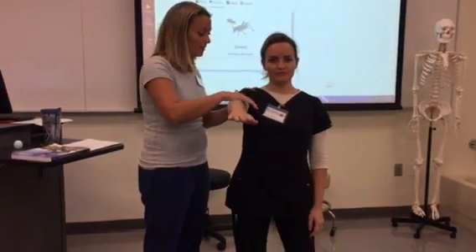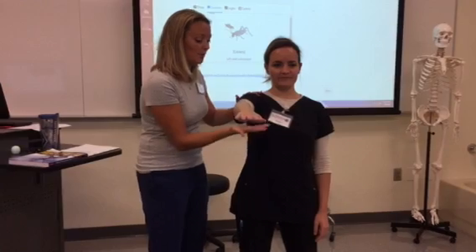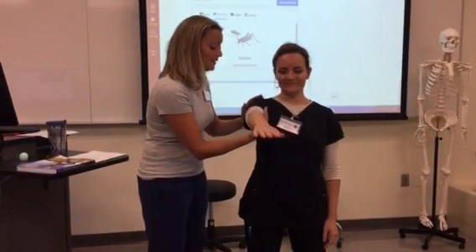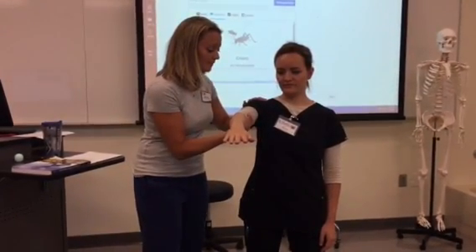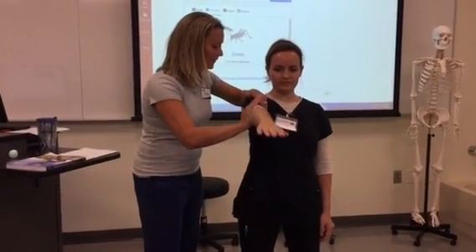Go ahead and put your arm right here for me. Good — don't let me push you down. Good — don't let me push you up. Good — don't let me pull you out. Good — don't let me push you in. Wonderful job.